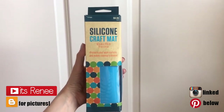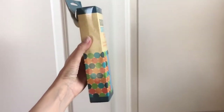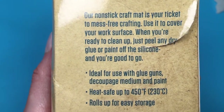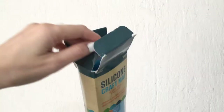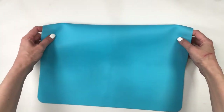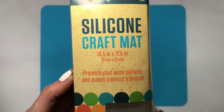Hey guys! So I bought the silicone craft mat at Hobby Lobby and I want to share my thoughts and opinions after using it. This is what the box looks like — it's $9.99, pretty affordable for what it is. It's for crafts: you can paint over it, use your hot glue gun. It's not for food. This is what the mat looks like — it's blue, a really pretty color — and this is what it looks like on the desk. It's a good standard size and gives you plenty of space to work on.